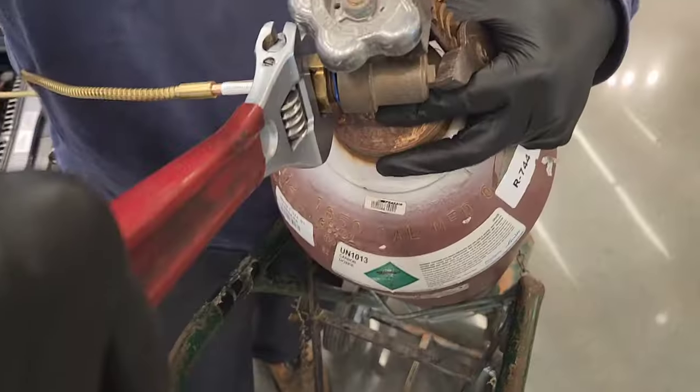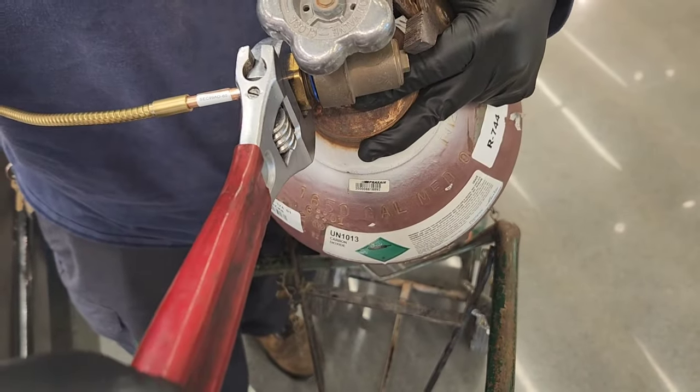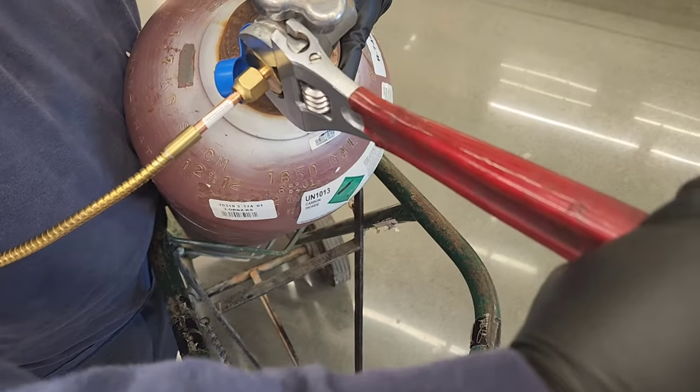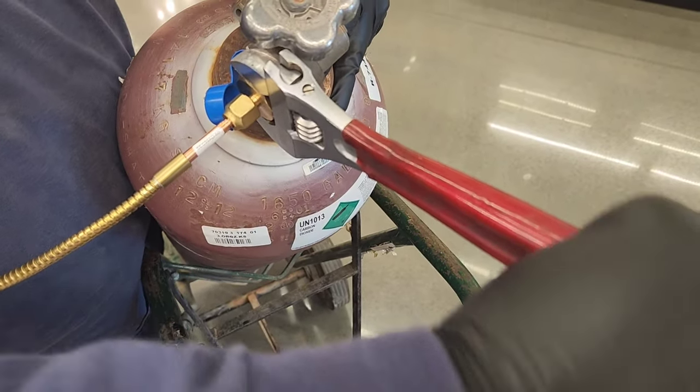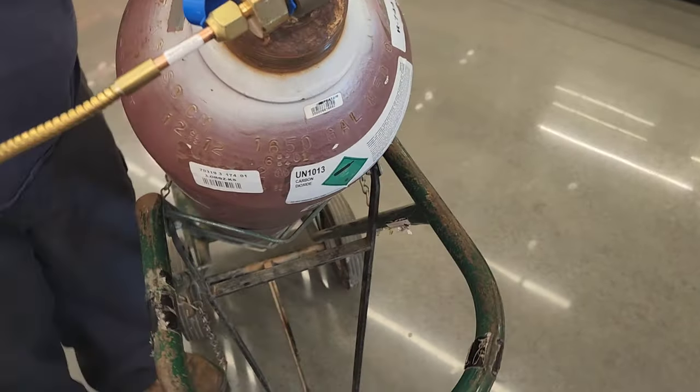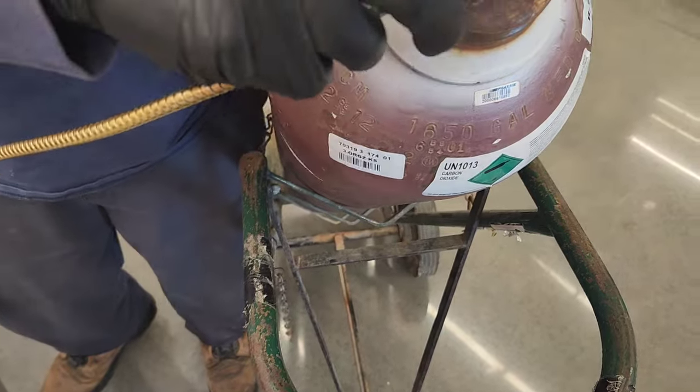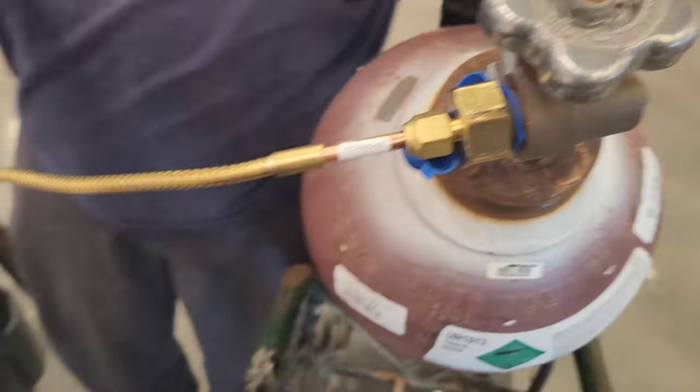No gauges in between. I'm not sure how tight to crank on that, but this one's just finger-tight. So we purge it that way.